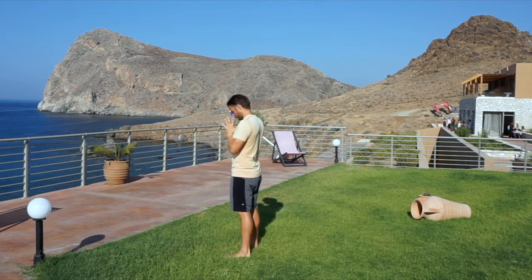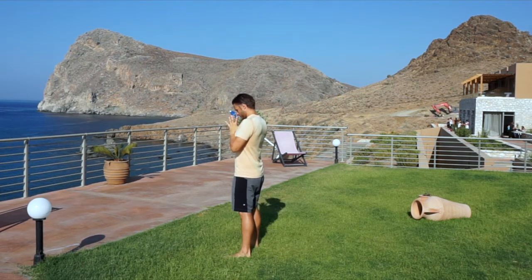Begin standing, hands at heart center, preparing mentally for a quick, strong, invigorating practice.